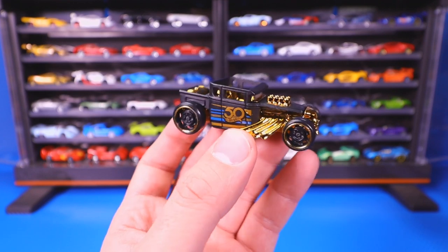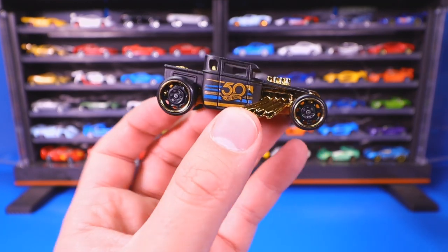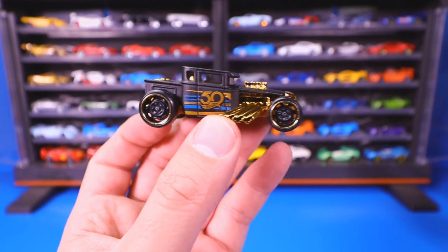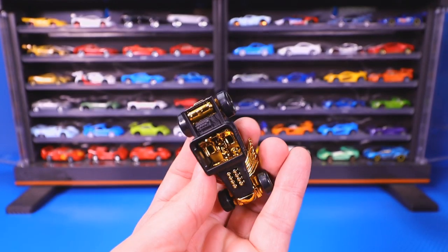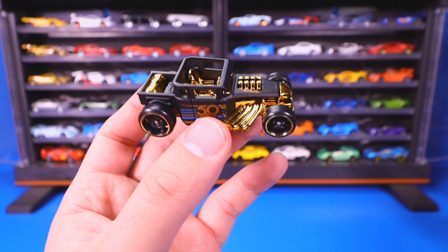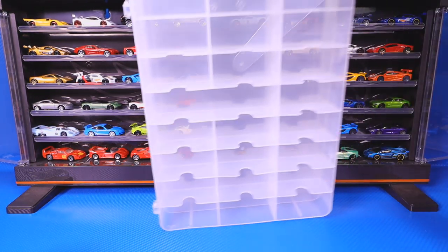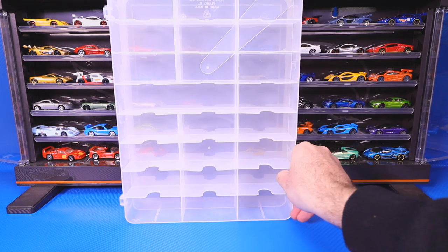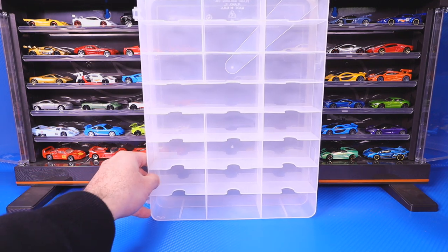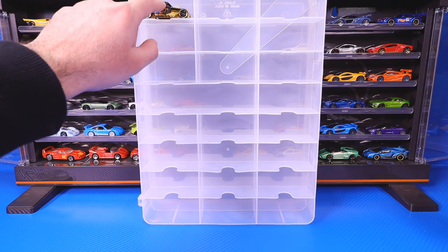I'll show you some of the open-top ones first. Our first one is the 50th anniversary edition — the gold chrome 50th anniversary set. This was a very, very cool set for the 50th anniversary of Hot Wheels, and it's got that gold interior on it. We'll start putting some of the Bone Shakers up here.